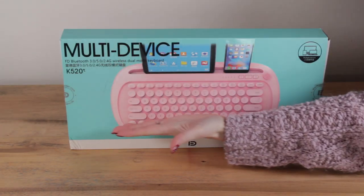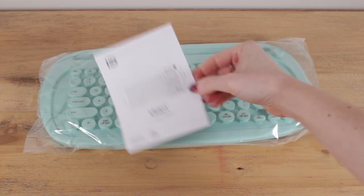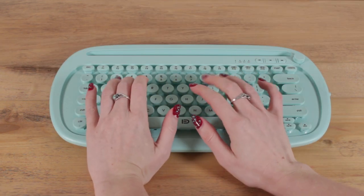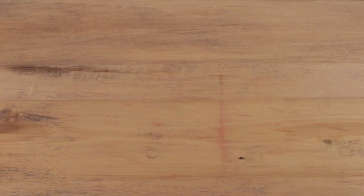Now this typewriter keyboard is fine. It connects, it types, it does all the things it's supposed to, but I'm not really sure it's worth the time of a full review. I think the value in this keyboard is actually from discovering how best to destroy it.